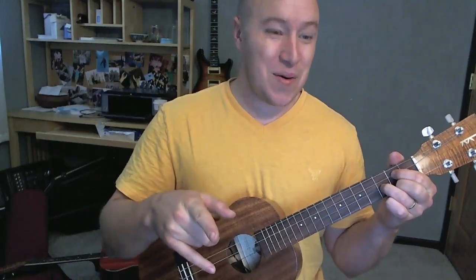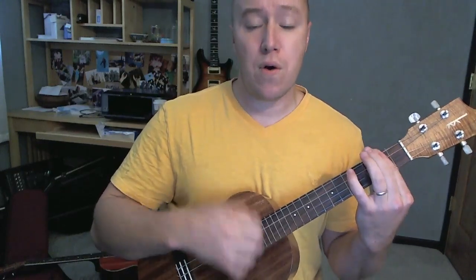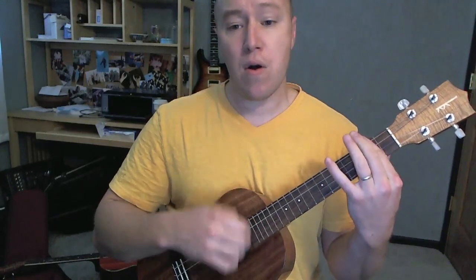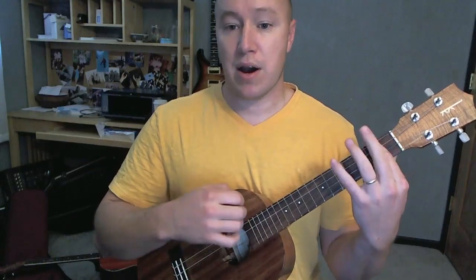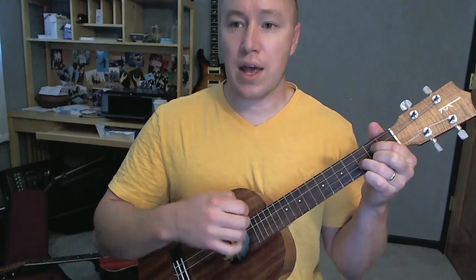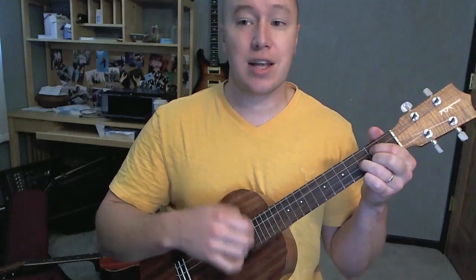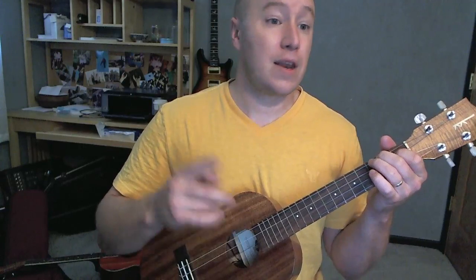Then it goes into the O part, starting on D. O, O, B minor, O, G, O, O, A, O, D. O, O, B minor, O, G, O, O, A, O, B minor, O, D. O, O, B minor, O, G, O, O, A, O. So it's D night, let's G get some A, and live while we're young. Then back into the verse.